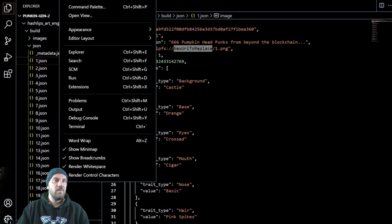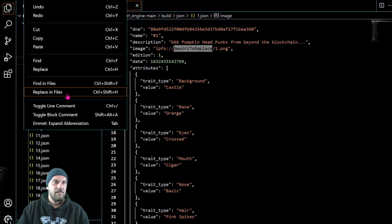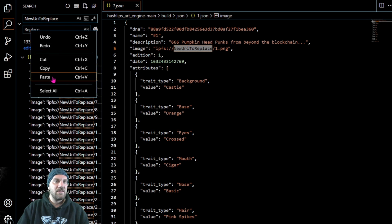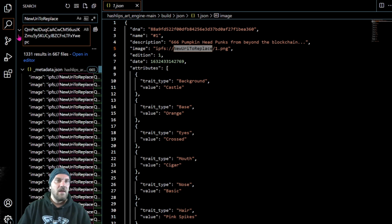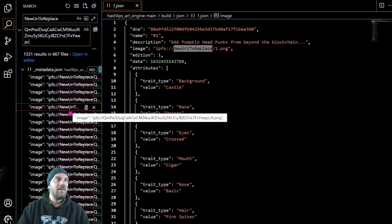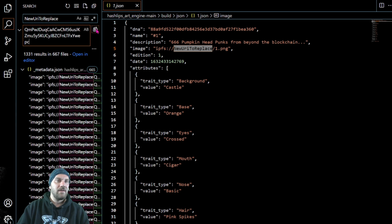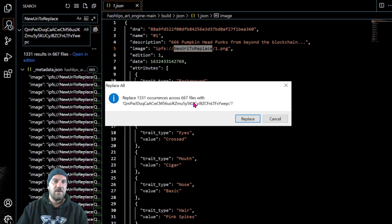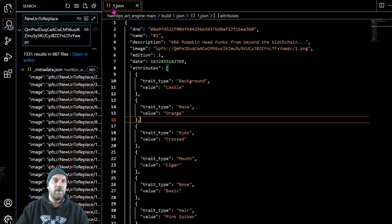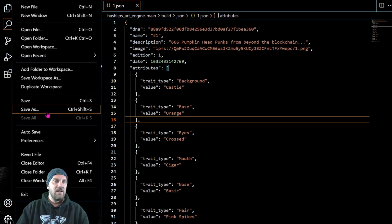There's an easy way to do this: go to Edit, then 'Find in Files.' Since I already have the new address copied, I'll paste it into the replace field. Click the replace-all button and it will find and replace every instance of 'new URI to replace' within this folder. It's going to ask you to replace all 1,300 instances across 667 files — go ahead and hit replace. You can see it updated in the currently open file, one.json. Then do File > Save All (Ctrl+K, S).